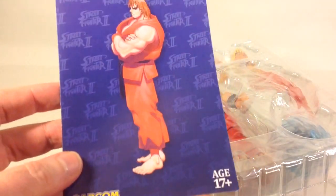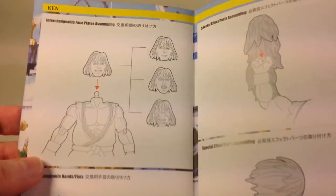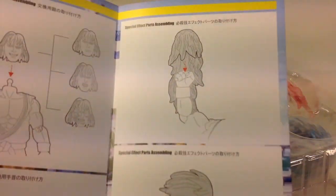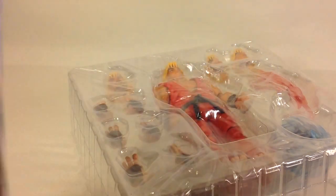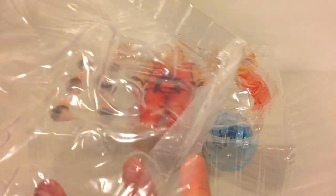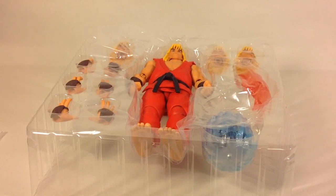You also get this instruction sheet. It shows how to swap out the head sculpt, how to swap out the hands, how to put on the special effect part — the flaming fist — and how to assemble the base for the fireball. Taped to the bottom you also find the stand. The figure itself comes in a plastic clamshell with a piece of plastic sheath covering the top of the box.